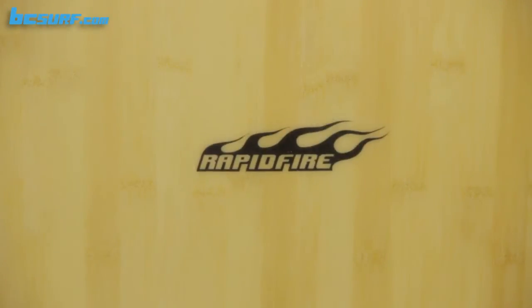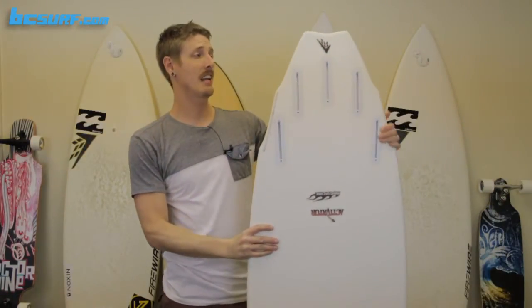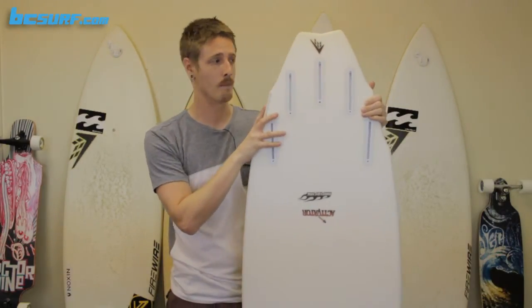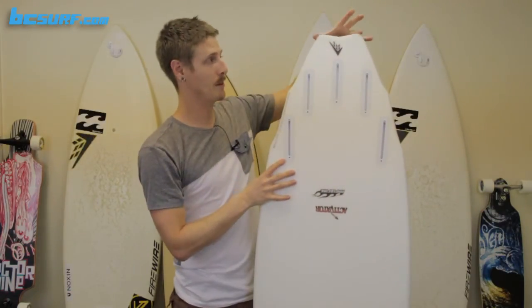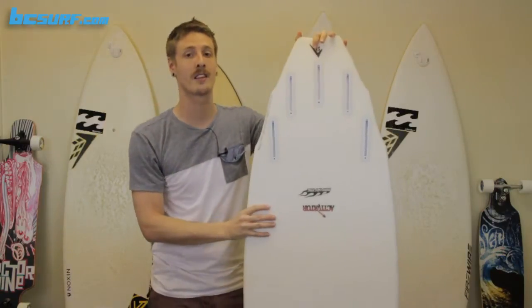So a mushy wave totally rocks it. And even in the bigger waves, it'll generate more speed for more maneuvers and more maneuverability. The biggest changes with this board come in the tail section. Instead of that wide fat thumb tail from the Dominator, we've moved into a double wing swallow. The main thing this will do is really thin this board out and give you a good pivot point, making it a little bit more responsive than the old Dominator.